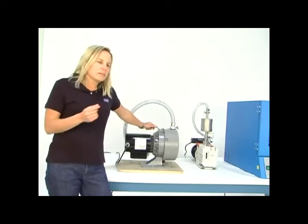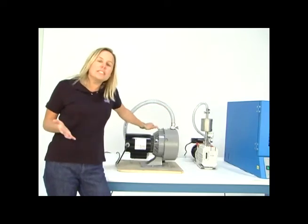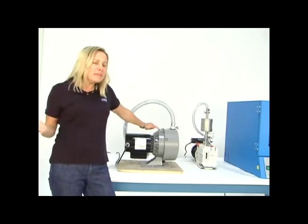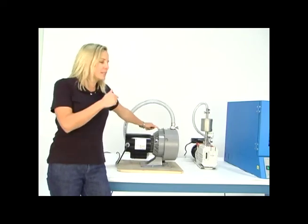On the maintenance front, there are tip seals inside a dry scroll pump and those need to be replaced at least once a year — some manufacturers say every 9,000 hours. If you see a decrease in pumping speed, it would be time to replace the tip seals.